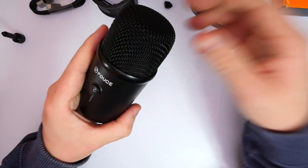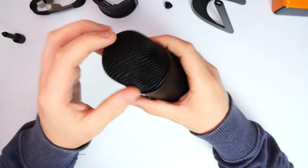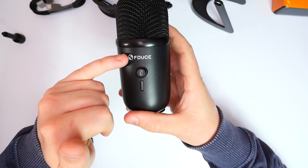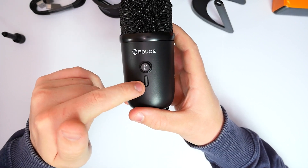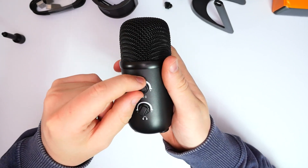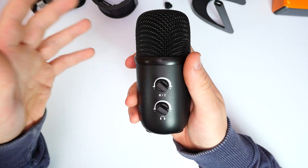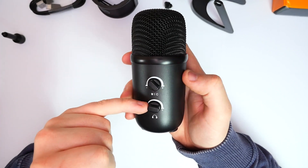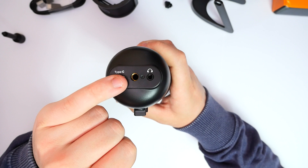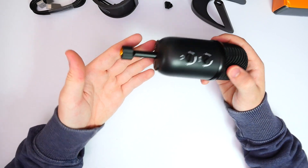The microphone itself is quite small and nice looking. The top is all metal mesh with a bevelled edge around the side to protect the components. We have the F-Deuce logo at the front, a mute button and status indicator on the side. On the back there are microphone gain and headphone volume dials. On the bottom we have the USB Type-C port, a 3.5mm audio jack for monitoring, and a standard screw thread.